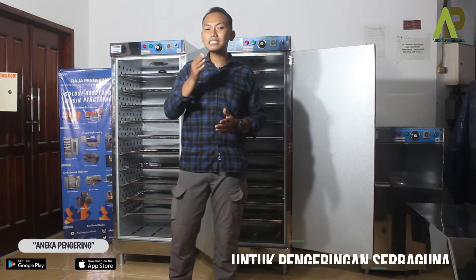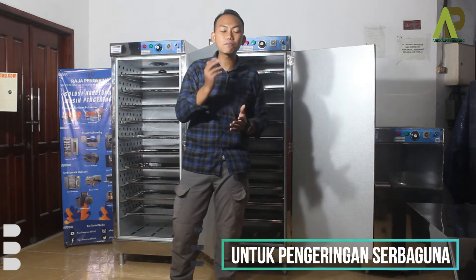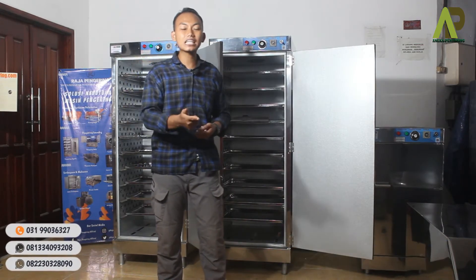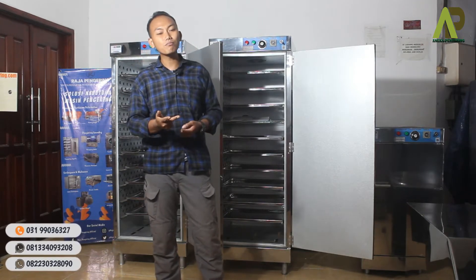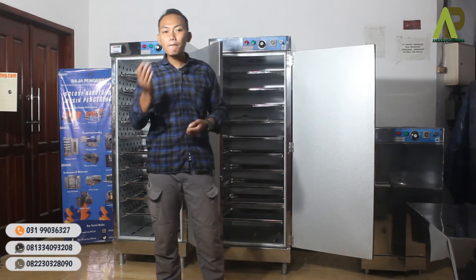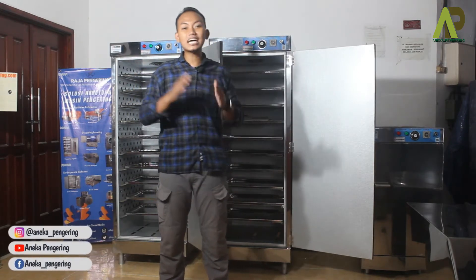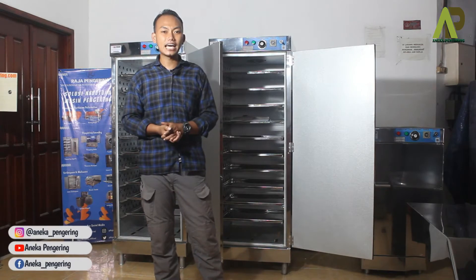Oven ini bisa digunakan untuk proses pengeringan serbaguna atau beragam. Mulai dari pengeringan biji-bijian, pengeringan tepung, pengeringan gula semut, pengeringan emping, dan banyak lagi lainnya seperti kerupuk atau sejenisnya. Nantinya oven ini tinggal disesuaikan saja dengan kebutuhan Anda.